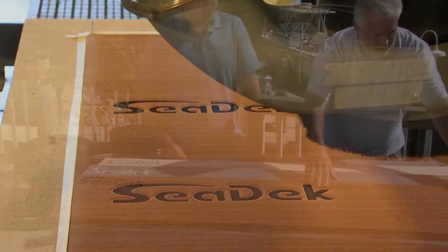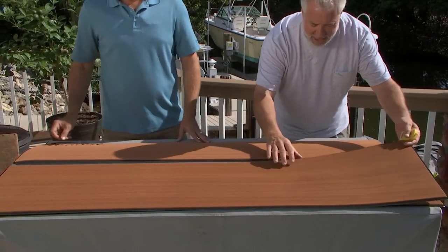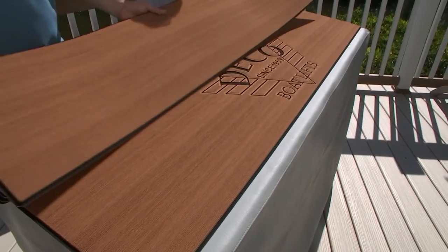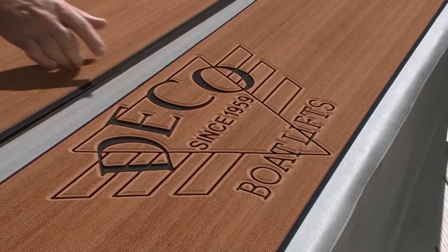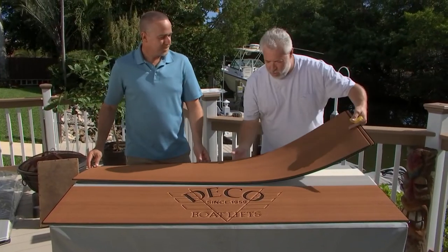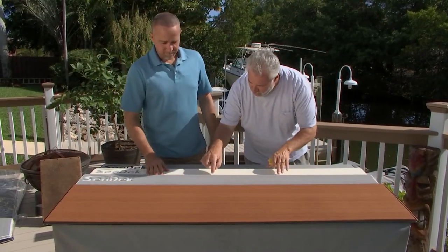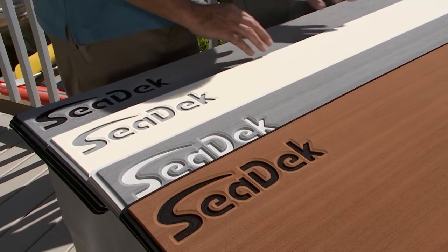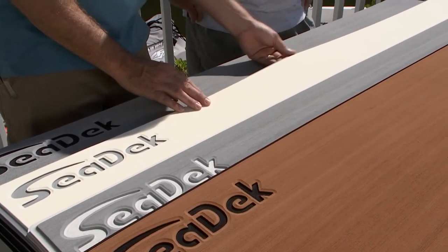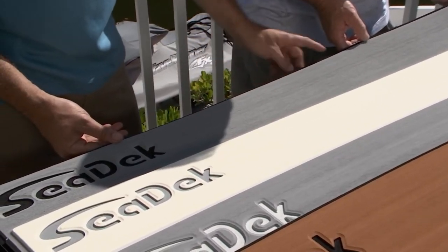That's the SeaDeck logo right there. Let's show the second example — no logo, just the brown with the black border. Deco Boat Lifts is going to lose their mind when they see that. That's a brown color that kind of matches my weather wood. Let's show everybody the gray — this is storm gray over cool gray — nice neutral colors, goes with just about anything. Here's beach sand — a light beach sand over storm gray. And one of our most popular color combinations is storm gray over black — a really nice contrast with the logos and the border.